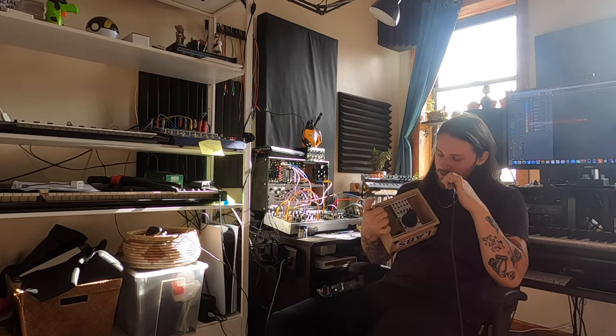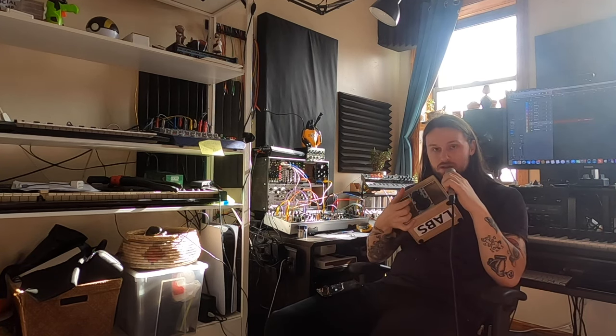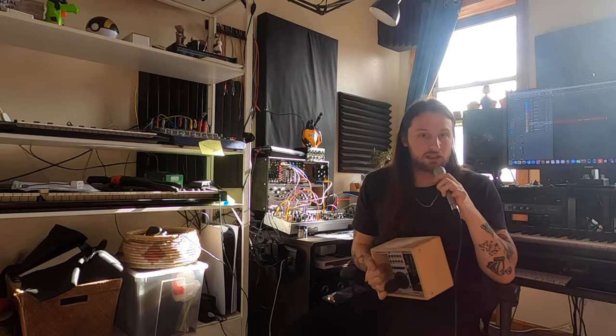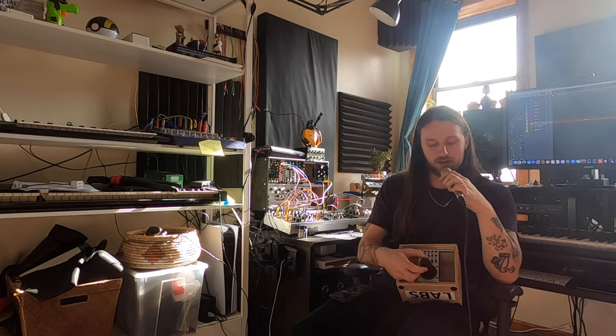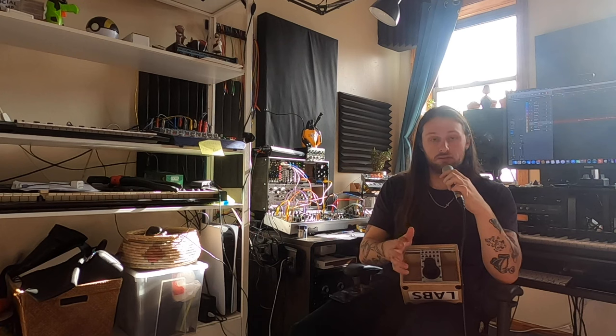There's a couple of Eurorack joysticks. I really like this one mainly because it is spring loaded — if you flick it, it'll go back to the center, which I really like. It also has this button in the middle and a function where you twist it. And there's just so many different ways you can use this thing to control your patch.